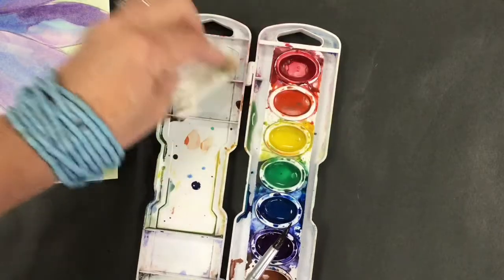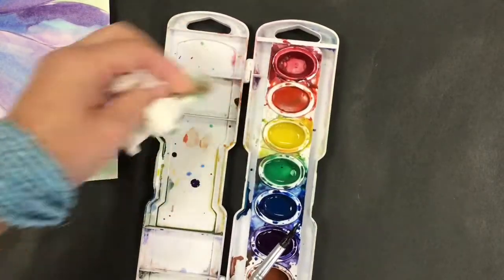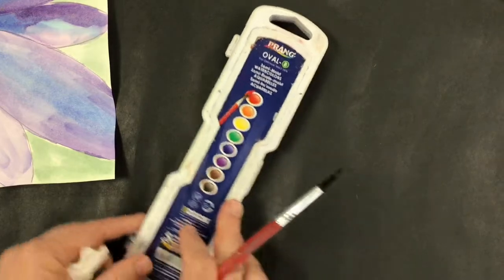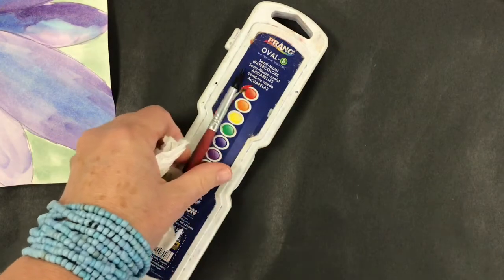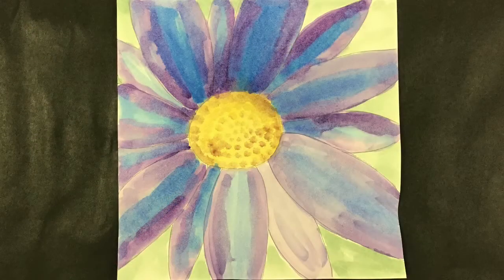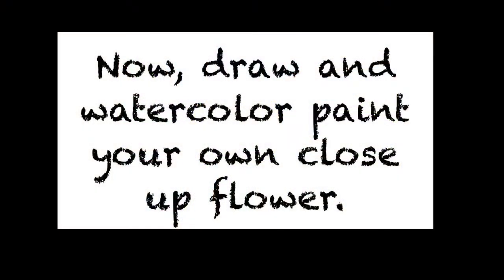Before you put this away for good, you need to take a paper towel and wipe out any paint buckets, and hold it really carefully horizontally so none of the water spills into other little buckets. Here's the finished product. Now draw and watercolor paint your own close-up flower.